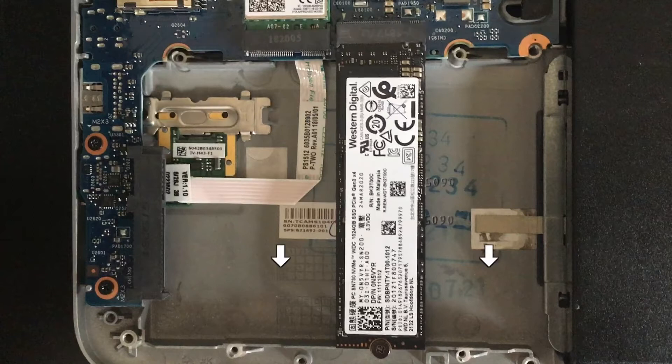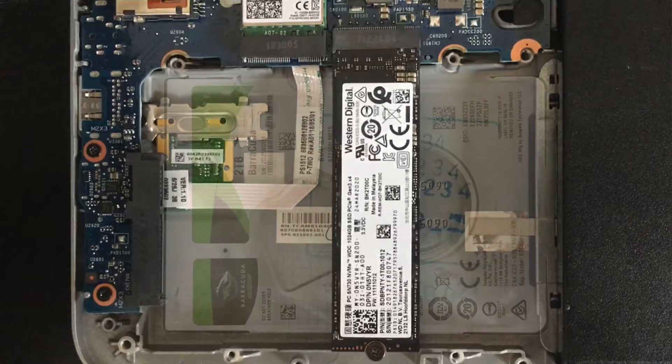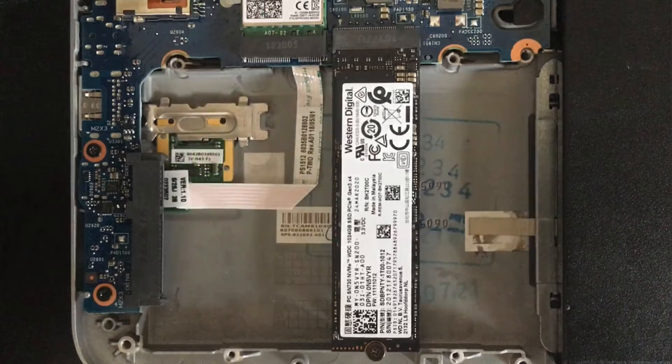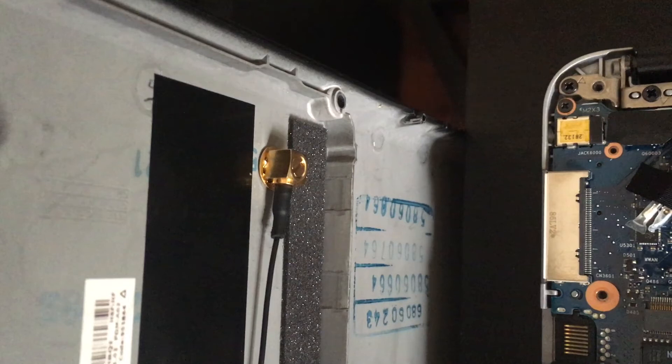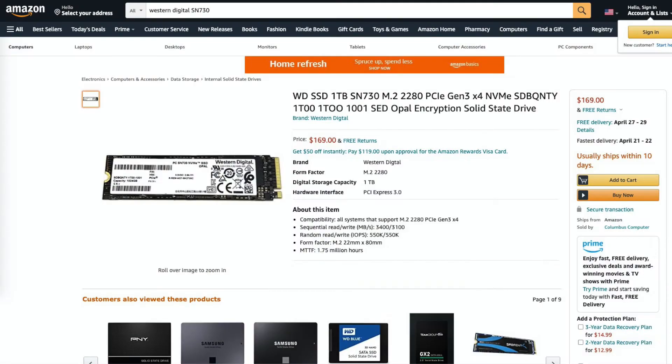If you notice, there's a space below the drive with a SATA connector — this is actually a space to install a 2.5-inch SATA drive, so you can have dual hard drives in this laptop. I find that extremely useful and impressive for a laptop of this size and budget. I've left that bay empty to make room for the antenna, but if you opt out of the antenna you can install both drives — it's a tight fit but it works with no issues.